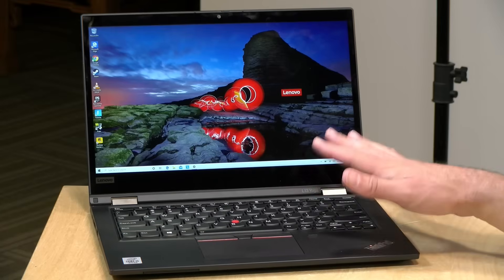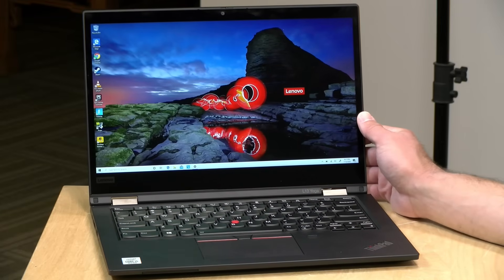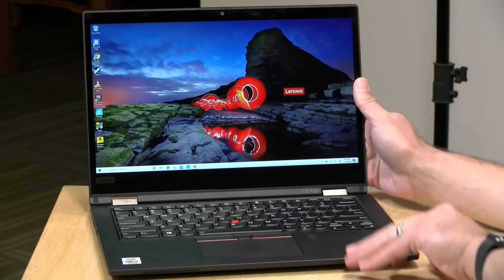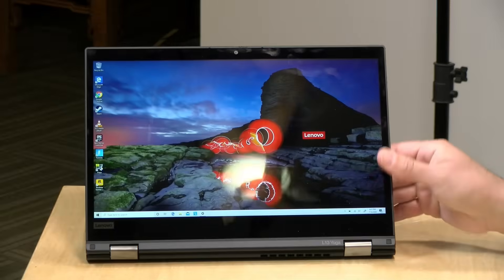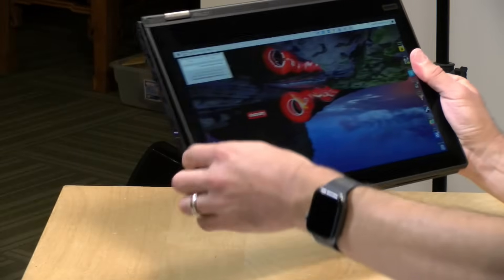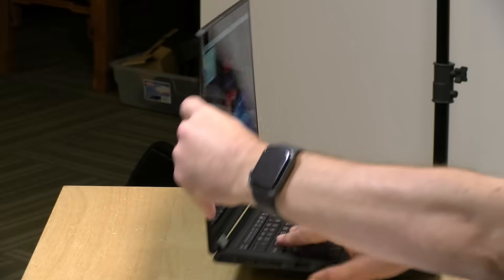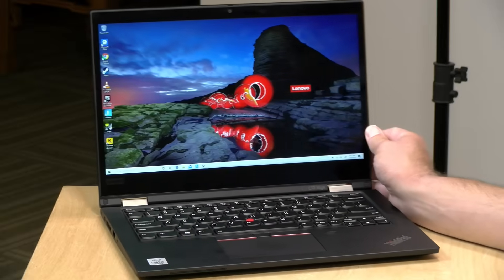Hey everybody, it's Lon Seidman. We're taking a look today at an entry-level ThinkPad from Lenovo. This is their L13 Yoga, and when Lenovo calls something a Yoga, that means it is a two-in-one. So you can flip it around into display mode, make it into a tablet if you want, or have it work in tent mode, or of course, just have it work as a traditional laptop.